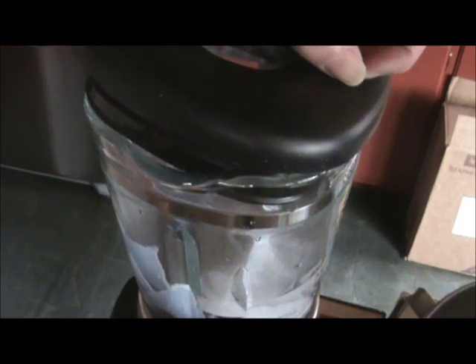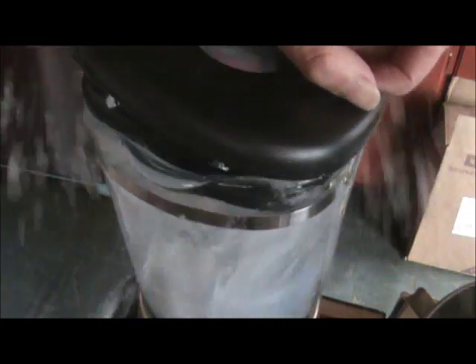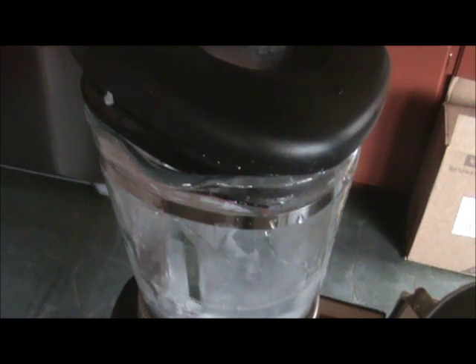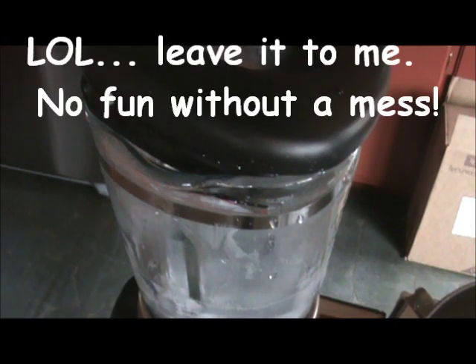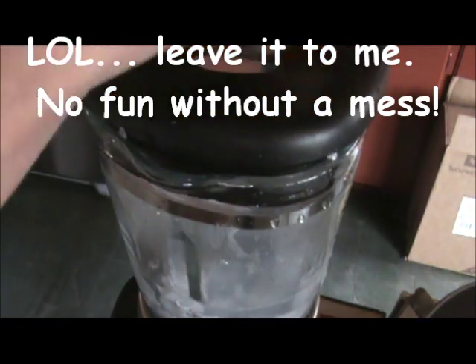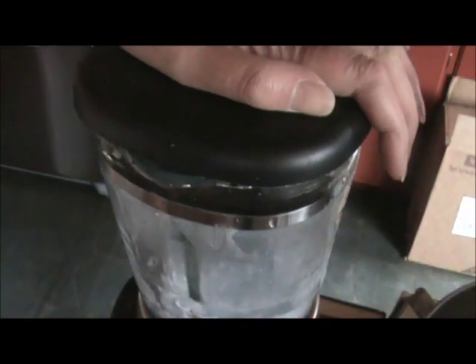So you just put it in — I may edit this part because it'll be loud — but you hit your button and just whizz it around. Make sure you have plenty of water in there. And yep, see it blew — that's what I was talking about with the warm water. So let's try that again: take that lid off, keep this one on strong, and let her rip.